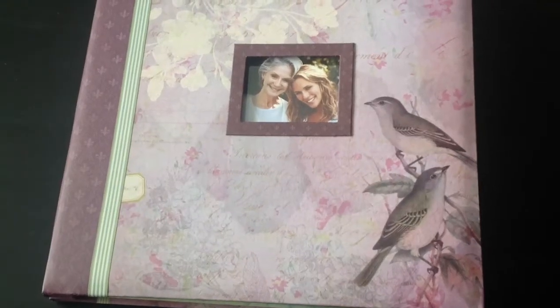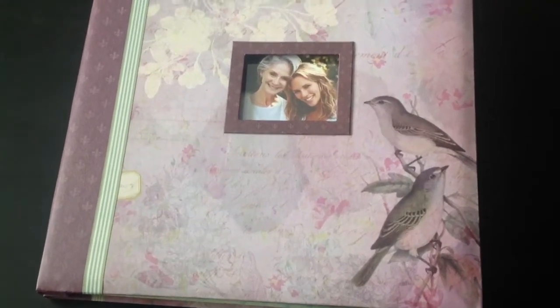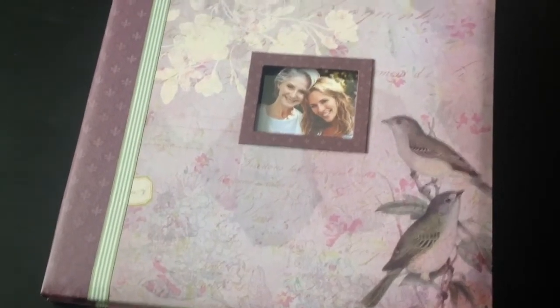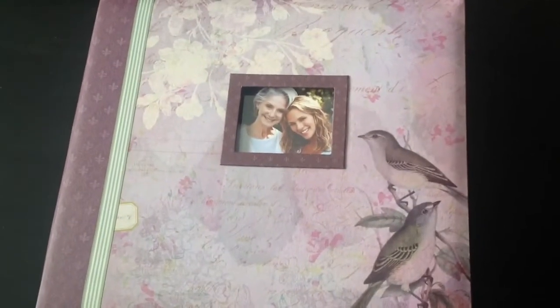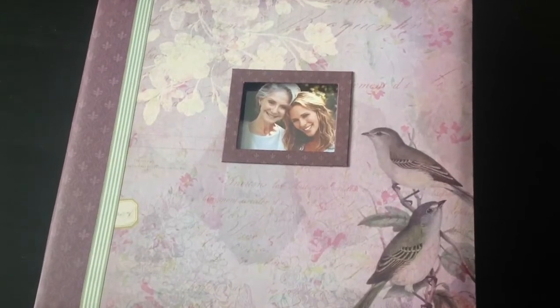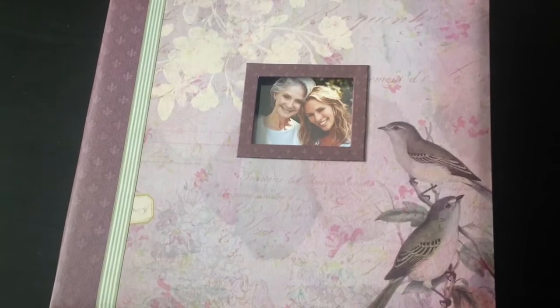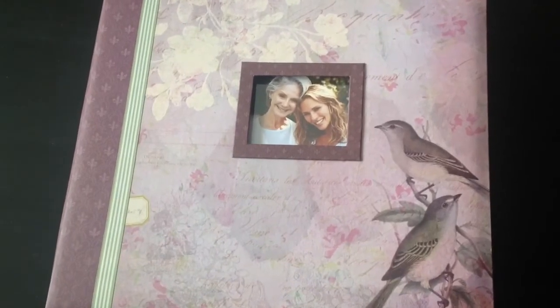Hi everybody, it's Becca. I'm here to share with you a flip through of my wedding album. I'm leaving for BC in like 30 minutes to an hour, so this is going to be a really quick flip through because I just want to quickly show this to you before I wrap it.